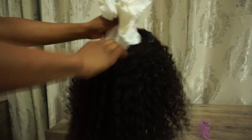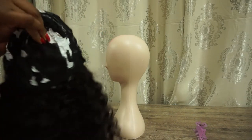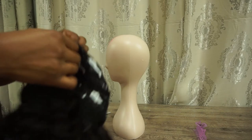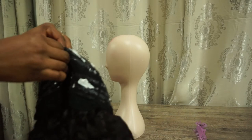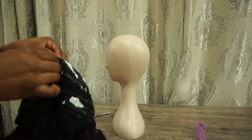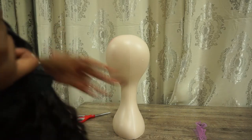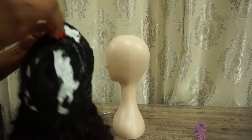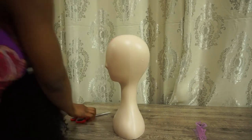Now I'm just going to take out the plastic bag and then cut around the line we made on the wig cap earlier. I'm just going to cut around the hair.